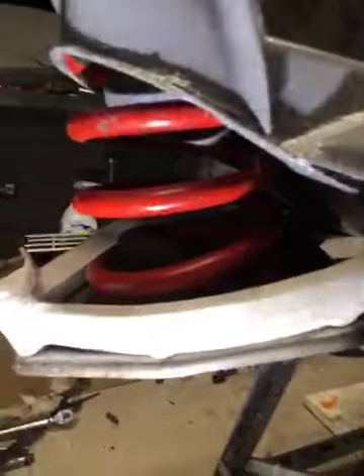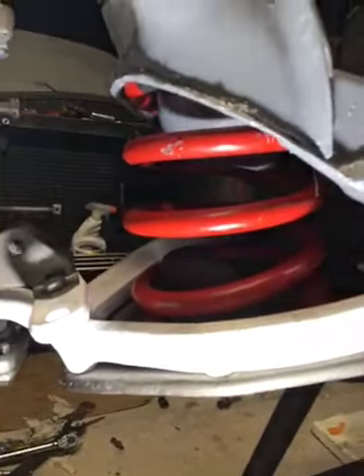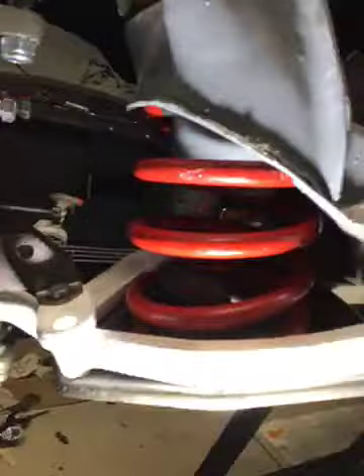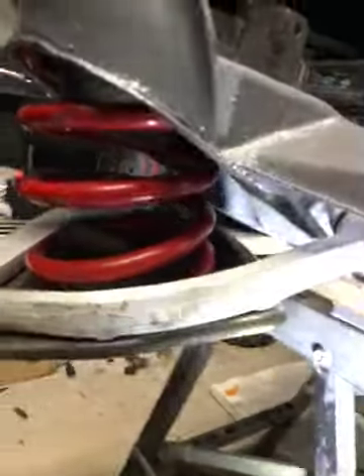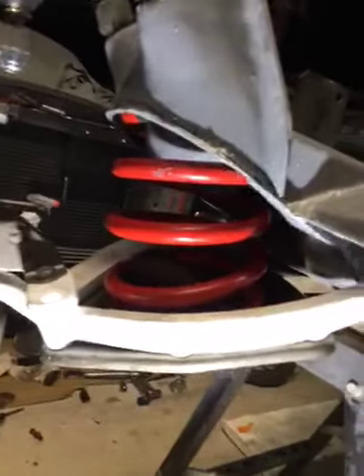It took me like an hour to get this side in, but it's in with no issues going into the threads. That threaded rod — I just don't dig it at all. I used the threaded rod to take one side out, then used the spring compressor tool for this side, and the bolts threaded in really nicely. Put the longer ones in first, took them out, put the shorter ones in — everything went together nicely. I recommend not to use all-thread.